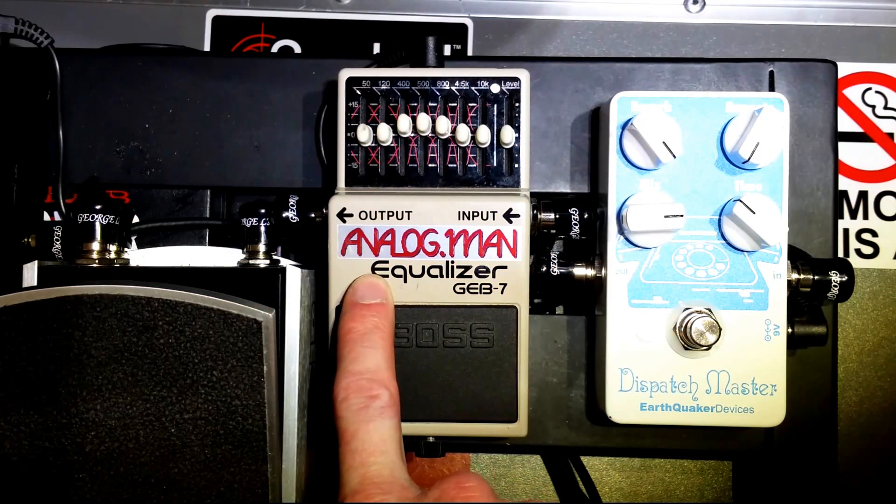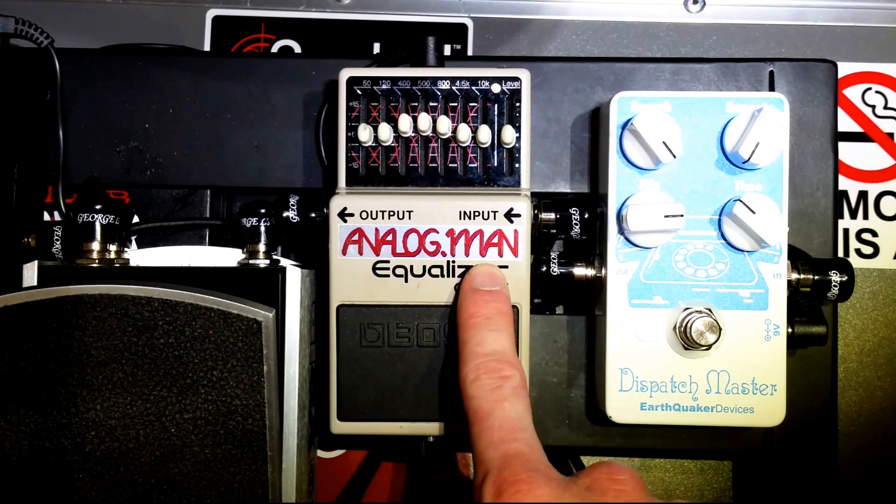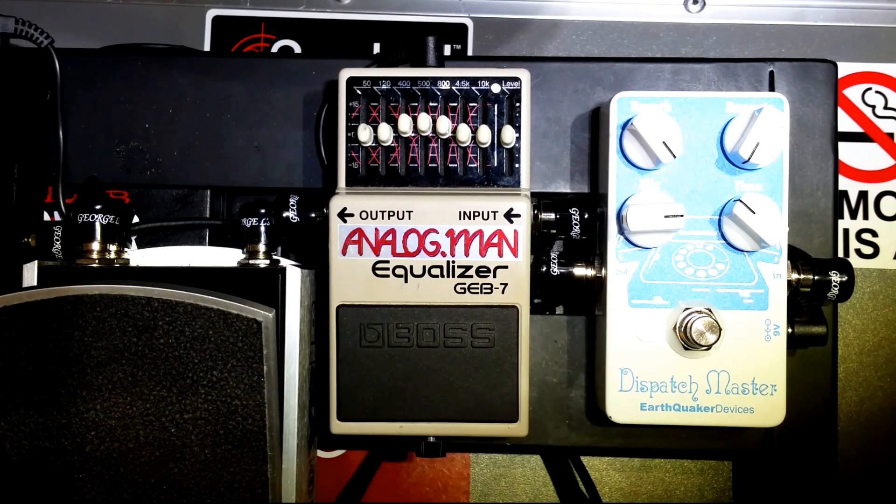Here it is — the Boss GEB-7 equalizer, as modded by Analog Man. If you're in the market for an EQ pedal, I would definitely recommend this one. The GEB-7 by itself is a really solidly built pedal.